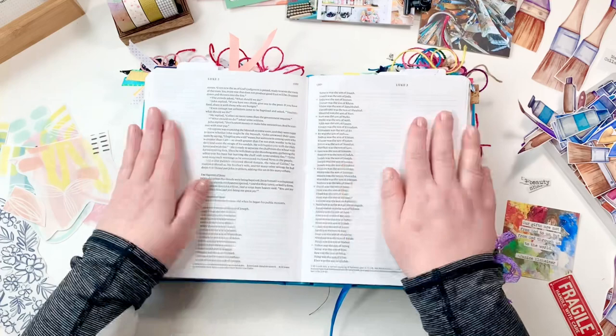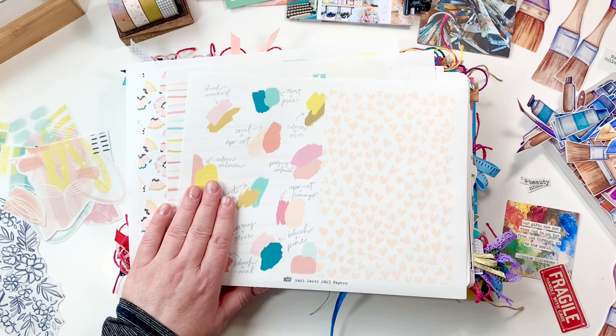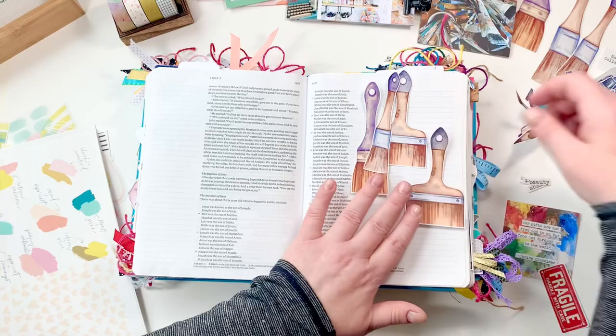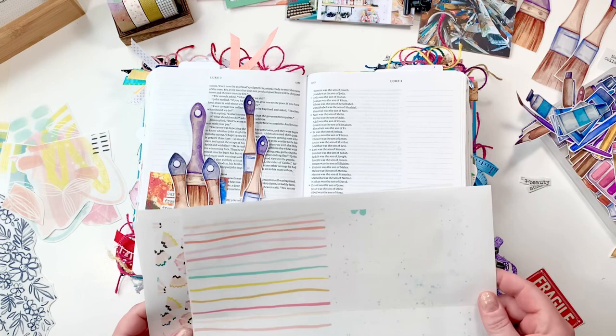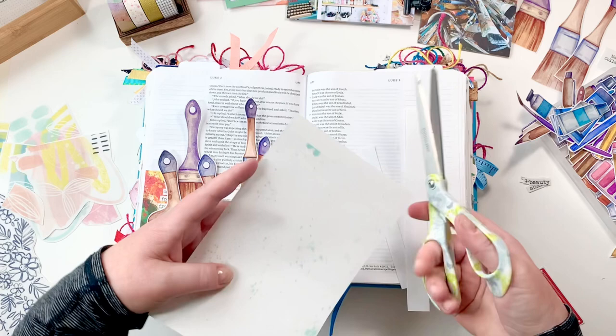The Bible I'm using is an NLT Journaling Edition Bible by Tyndale House. I love it because it has white pages. They just came out with a brand new one — I will link that below. And if you want to put it out there to all the Bible makers, I would love an interleaved Bible with white pages as well. I just put you on a fast forward, not too fast, but just a little bit.